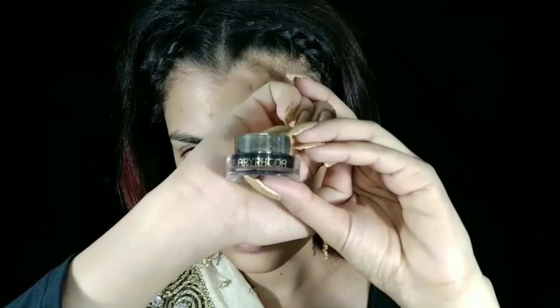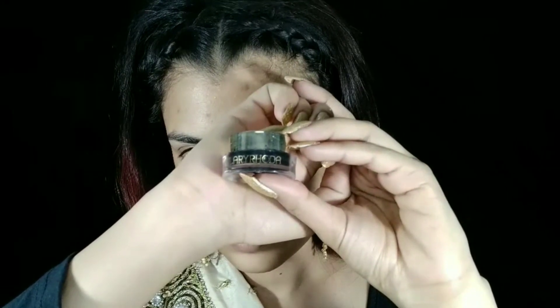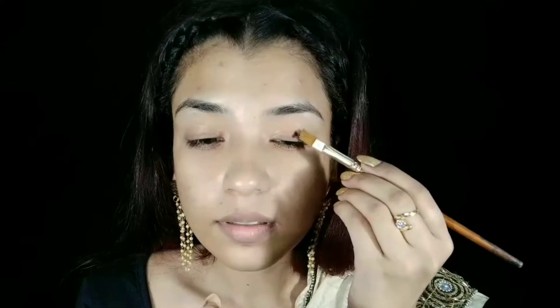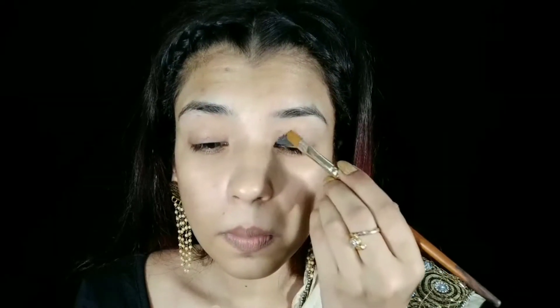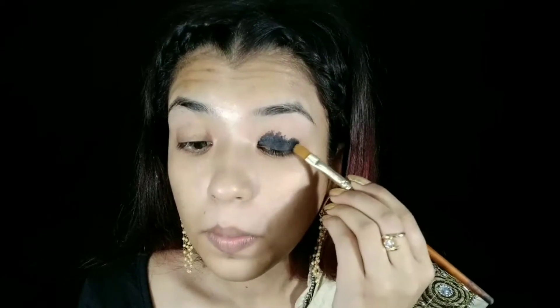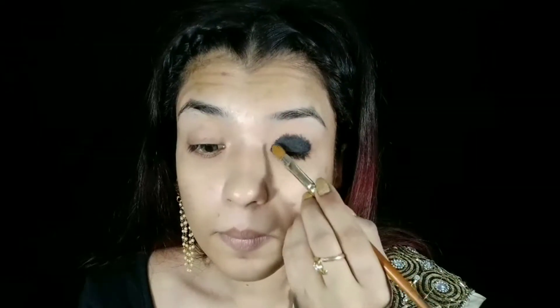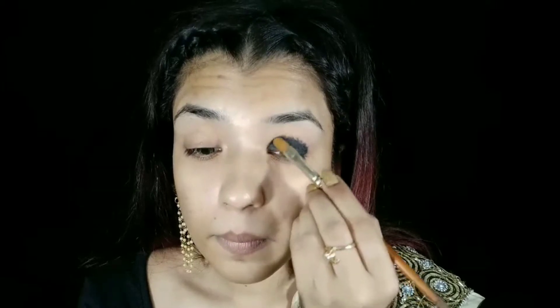Next, I'm going to go to eye makeup and I will use an eyeshadow base. I'm going to use this gel liner on my entire eyelid as an eyeshadow primer and I will blend it well.